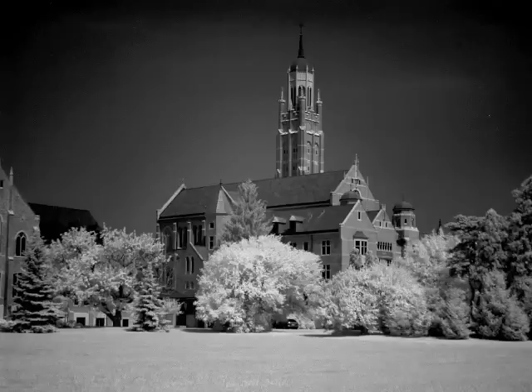You will most likely have to develop the film yourself, unless you know of a custom lab that will do it for you. Be sure to give them the recommended development times for the film that you are using beforehand.